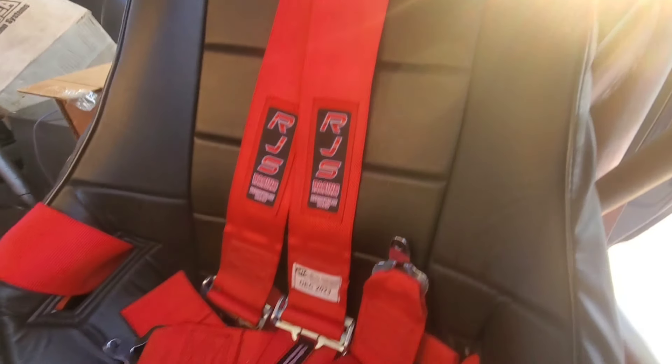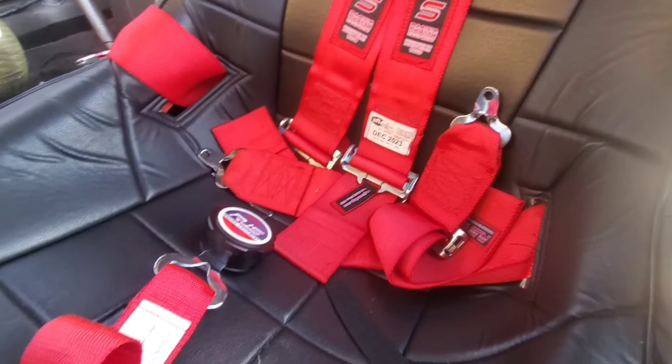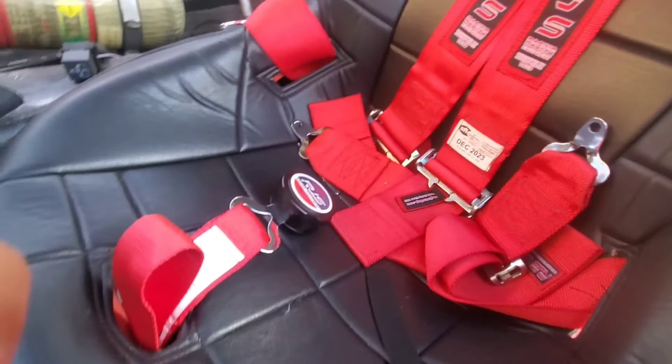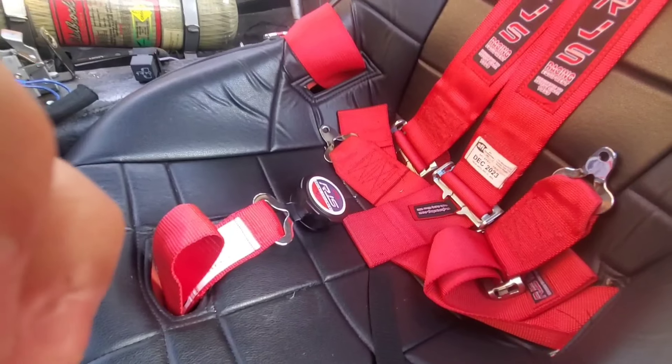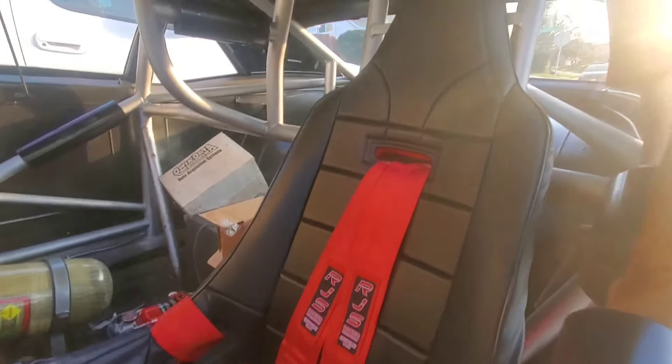Here's a look at the Summit Racing seat with vinyl cover and RJS 5-point harness setup. Quick release — I love that setup. It's really nice and comfortable, and you can tighten them real tight.